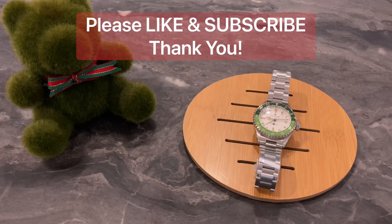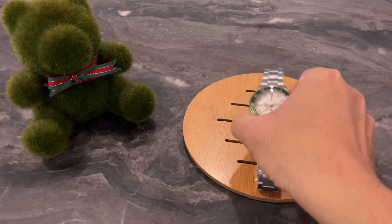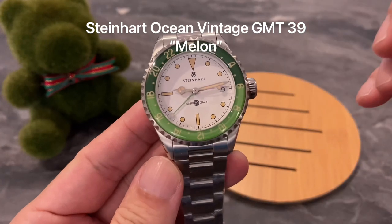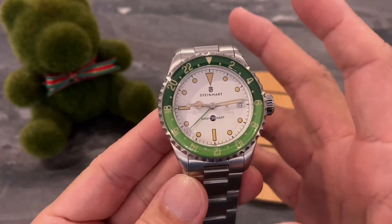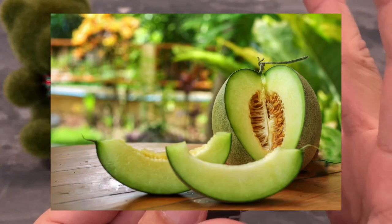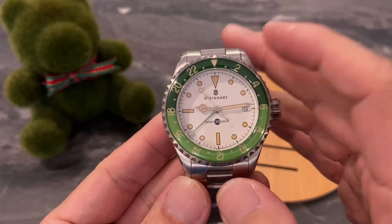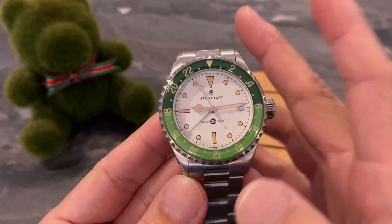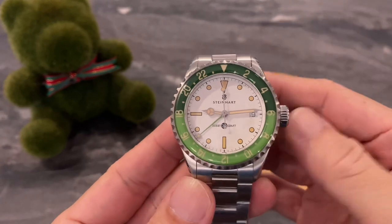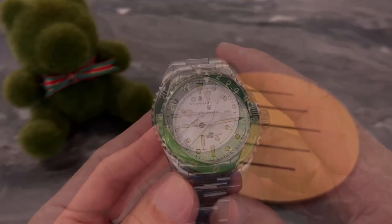Hello and welcome back to my channel. My name is Andy, I'm from Singapore, and in today's video we are going to take a look at the Steinhardt Ocean 39 GMT Melon. This watch is a new release from Steinhardt, and as the name implies, Melon refers to this green fruity bezel insert. This watch is for people who like green color, like George over here who loves green.